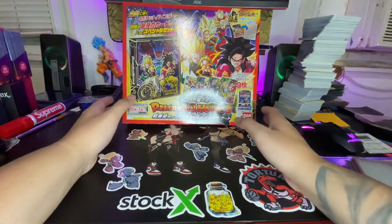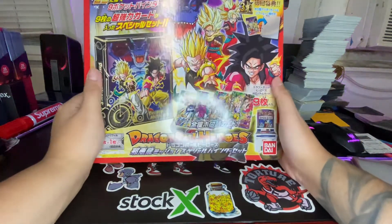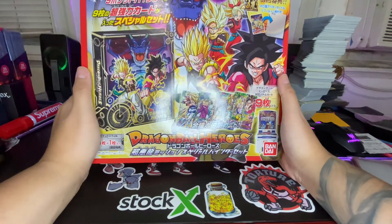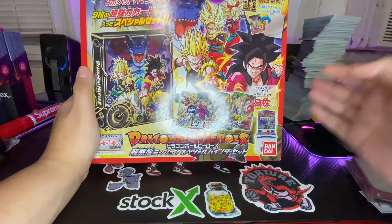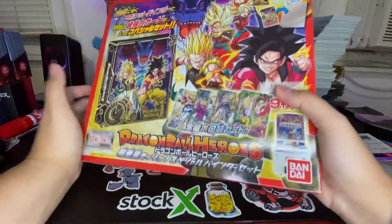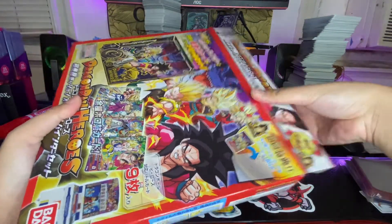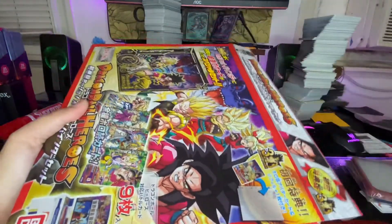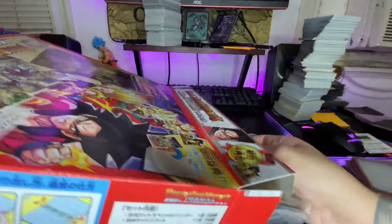After this I'm gonna go charge it, it's at 20% right now. But look, it's the anniversary set — we got some big boys on the front. We got Broly, we got some fusions going on, but let's not waste any time, let's get into it.